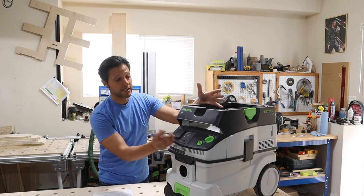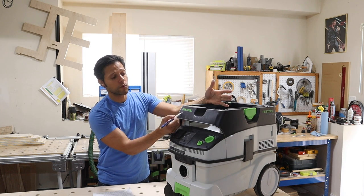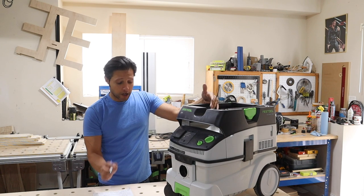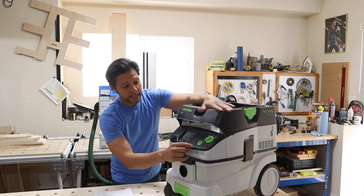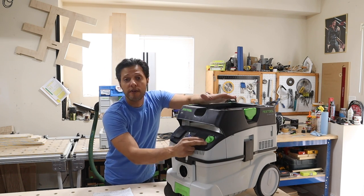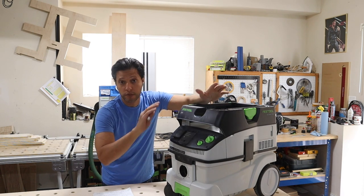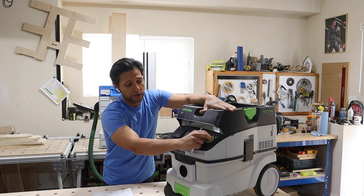This is the Festool CT26, the CleanTech, model CT26E. It's a HEPA-rated vacuum system with a self-cleaning filter bag and a main air filter. One of my favorite features is the auto on/off and manual mode. In manual mode, the vacuum turns on when plugged in so you can clean up dust and debris — you can also use it as a wet-dry vac, though I'll never be doing that.